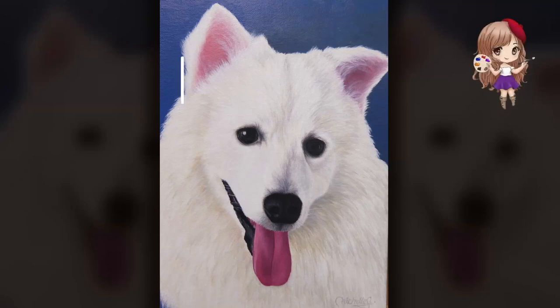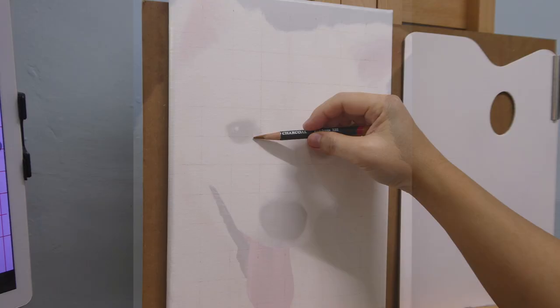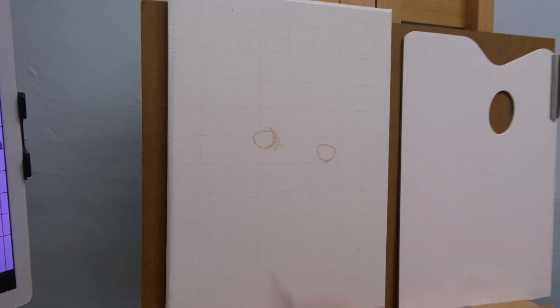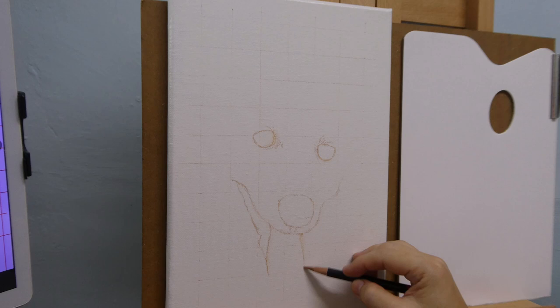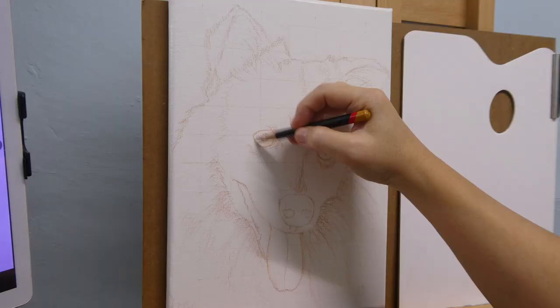Hey there, my name is Michelle and welcome to my channel. I make time-lapse videos of how I do my paintings. For this video I'm doing a white long-fur dog's portrait. I am painting on an A4 sized stretched canvas primed with gesso and a layer of oil primer. I sketch with a colored charcoal pencil on the canvas.